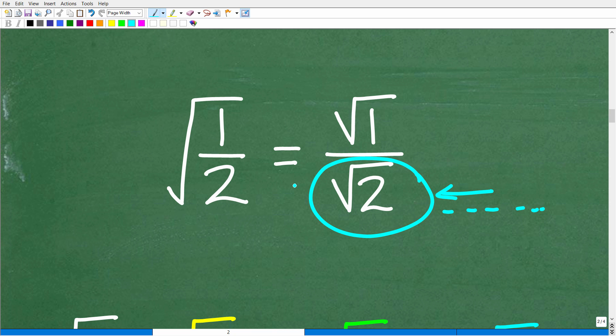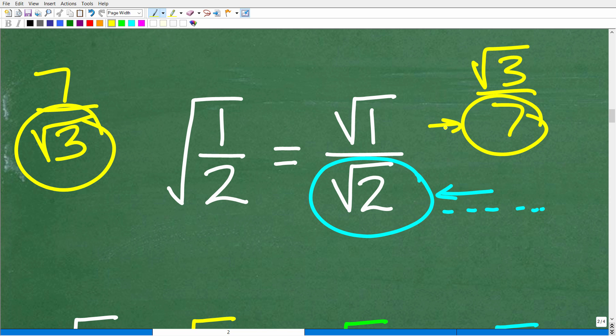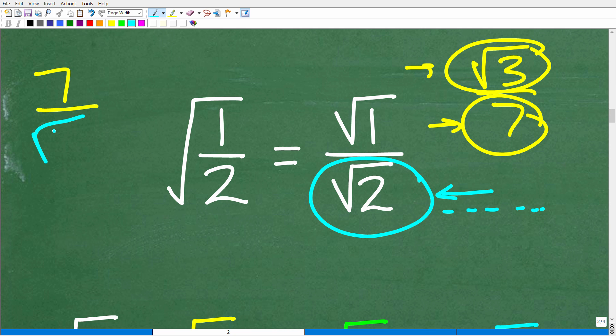We need to rewrite this without changing its value. For example, seven over the square root of 3 is a problem because we have an irrational number in the denominator. But the square root of 3 over 7 is not a problem — an irrational number in the numerator is fine. It's only irrational numbers like the square root of 2 in the denominator that we need to fix.